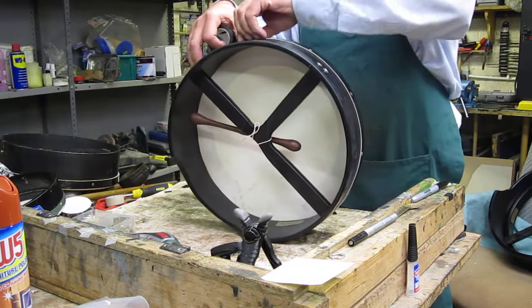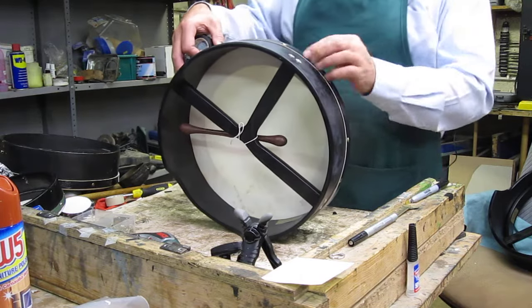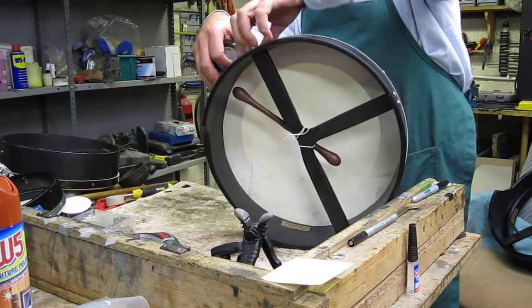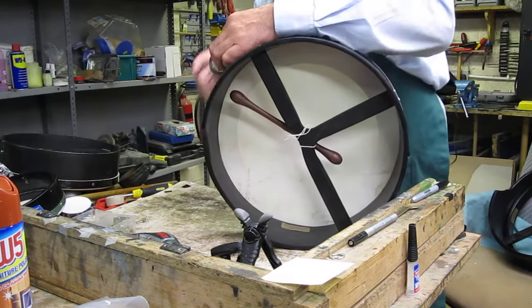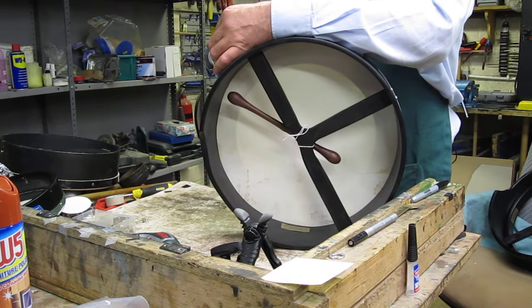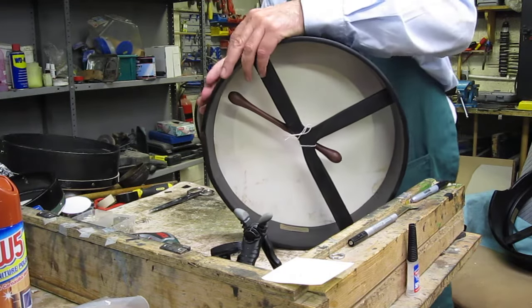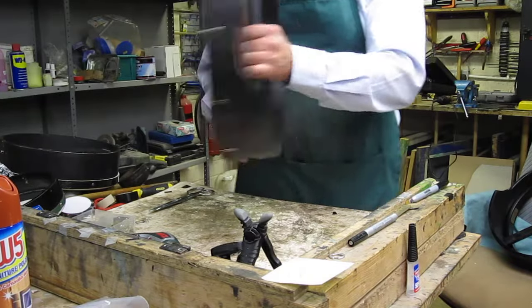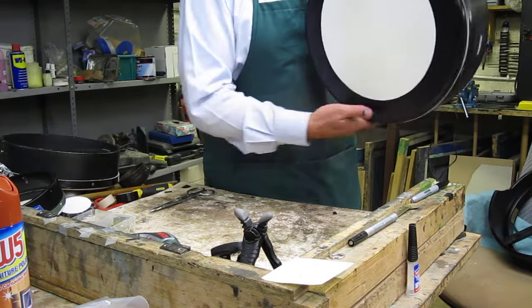And I'm just folding the tape under — sorry, not the skin — under the leatherette on the top, or the leather. I just put it up to it and try to fold it underneath to give it a nice finish. And that is the finish now, as you can see.